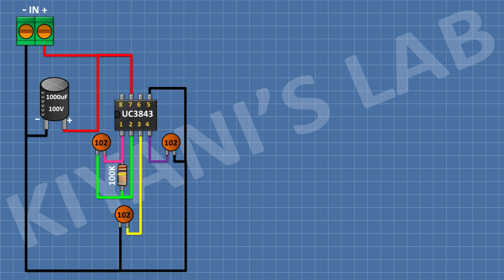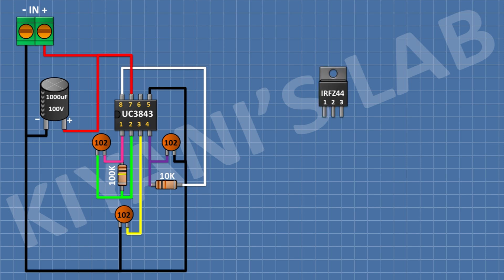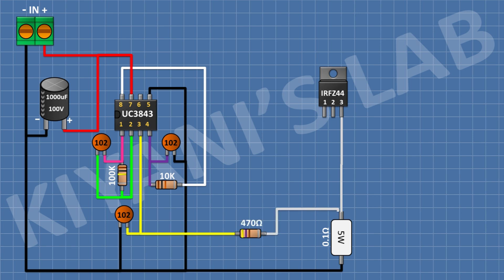After that I'm gonna connect a 10K resistor and connect its one pin to pin number 4 of the IC and its other pin to pin number 8 of the IC. After that I'm gonna connect the MOSFET. After that I'm gonna connect a 0.1 ohm 5W resistor and connect its one pin to pin number 3 of the MOSFET and its other pin to ground. After that I'm gonna connect a 470 ohm resistor and connect its one pin to pin number 3 of the MOSFET and its other pin to pin number 3 of the IC.